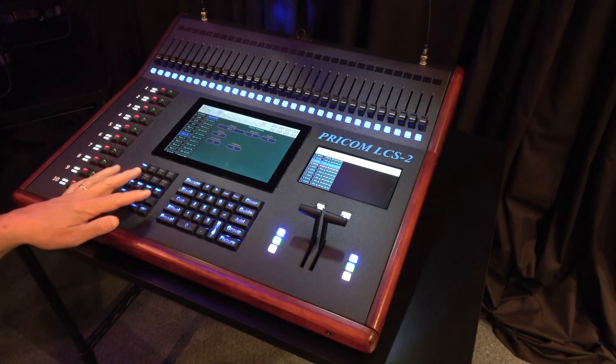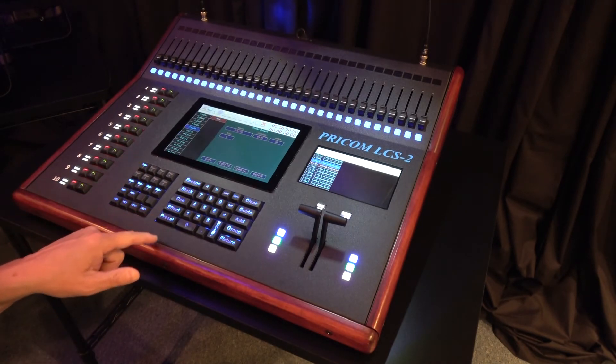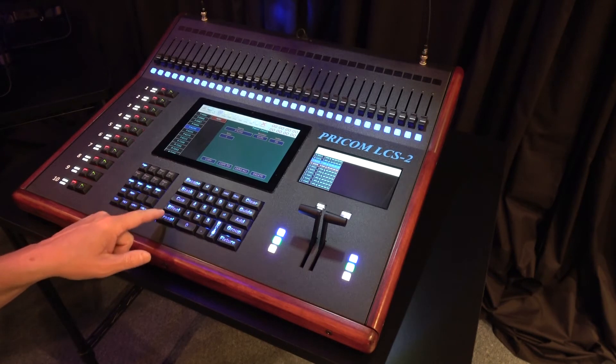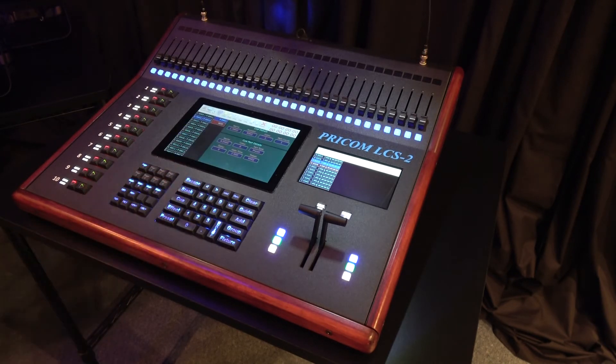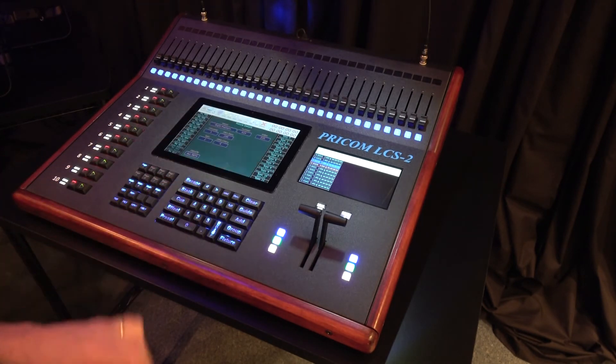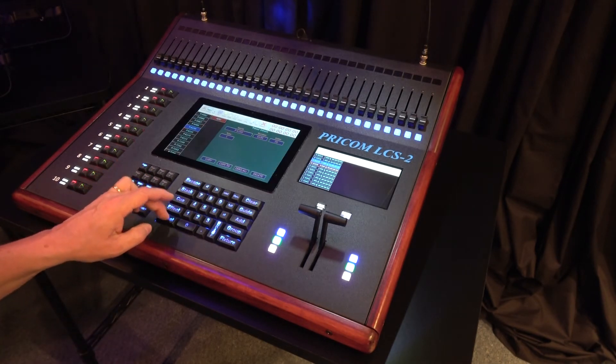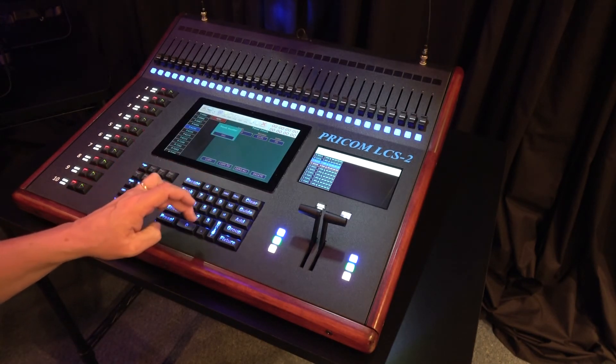There's a keypad along the bottom section in the center. The keypad allows us direct access to presets, for example. So I can hit preset, I can go to the stack list, I can go to the cue list, I can go to the fixture list without having to touch the actual screen itself.